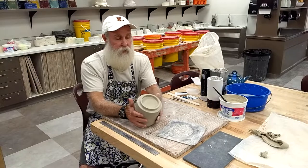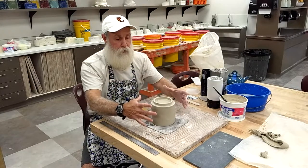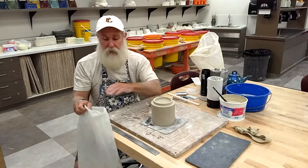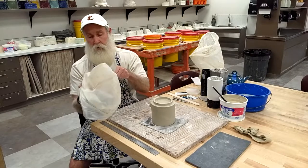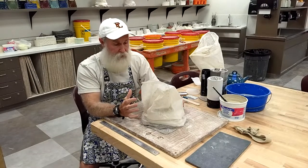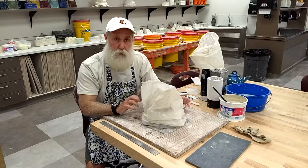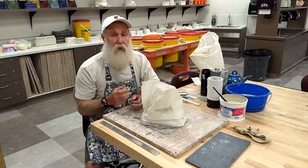At this point, I'm going to leave this upside down on the board and carefully put a bag down over the top of it. Instead of trying to put this in sideways where it might hit the foot ring and smash it, just take your bag, squish it down, and carefully drape it over the top, leaving it puffed with some air. That lets the foot ring dry a little to a leather-hard state matching the rest of the project. Once that happens, we can flip it over and cut the opening for the lid.